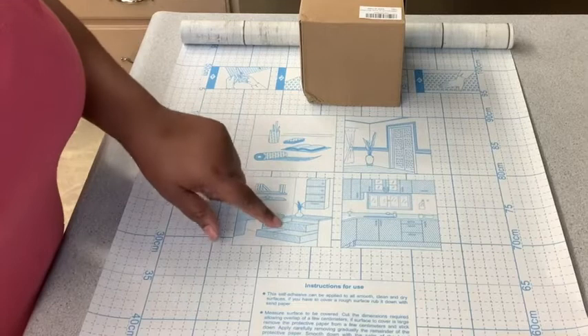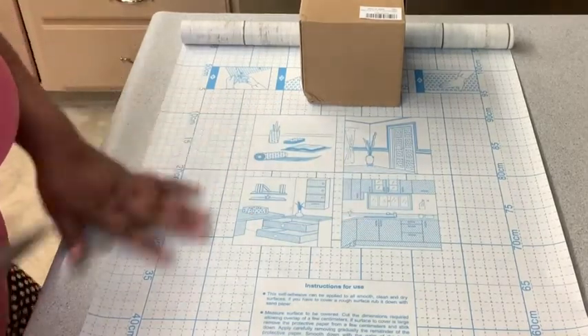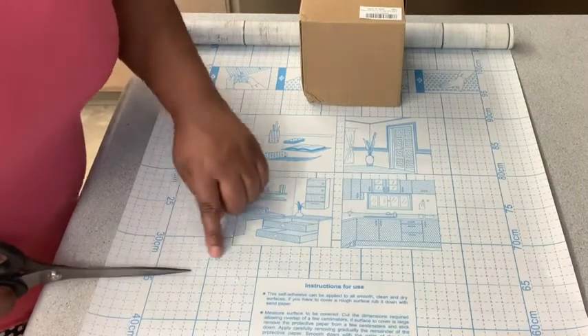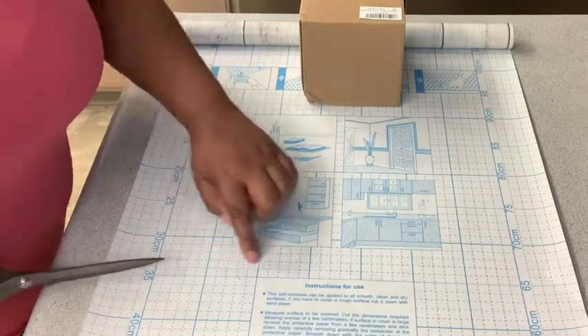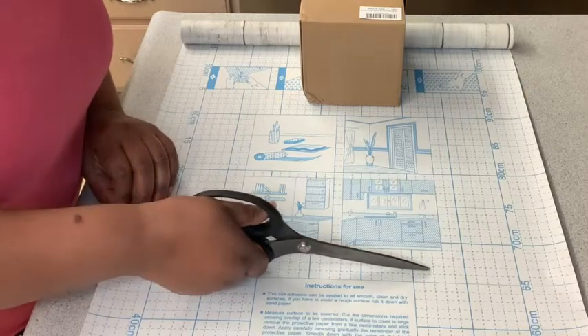You can use it on the fronts of drawers, on cabinets, on doors. And here you can see it has dotted lines so that you can easily cut straight across it.